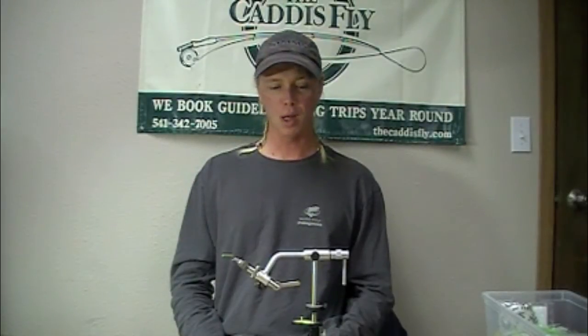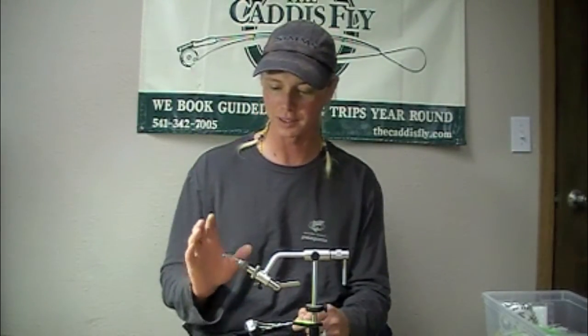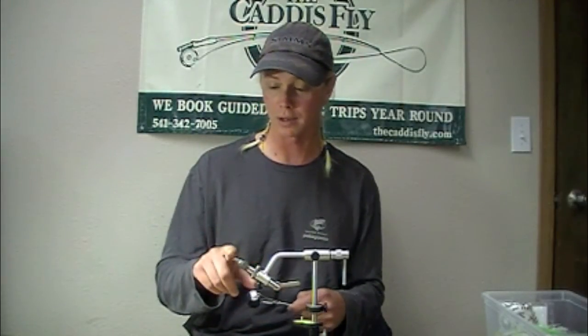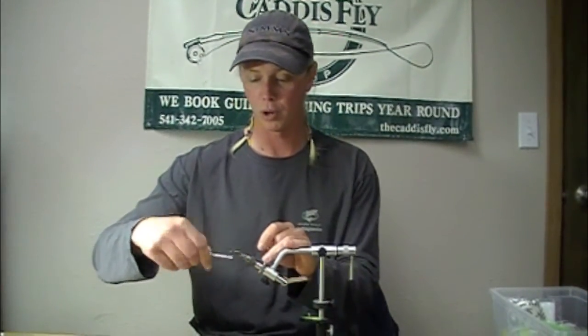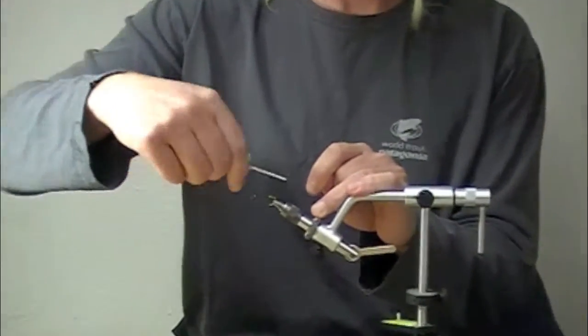This morning we're going to be tying a plummeting rainbow bead tarantula legged leech for a fly. It's for lake fishing but probably has other applications as well. I've started out here with a 5262 hook and a rainbow-hued plummeting tungsten bead. I've got some 150 denier laggerton thread which will make a nice thread wrap all the way back.